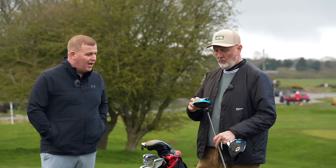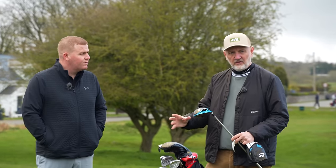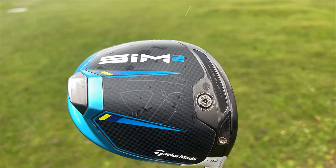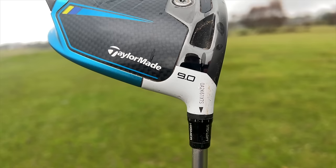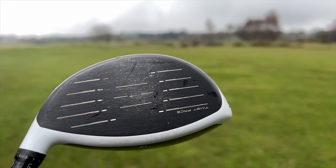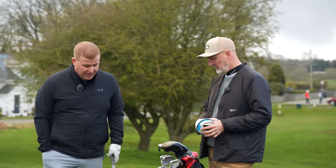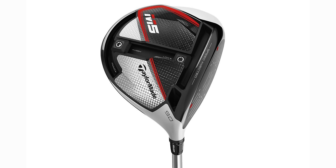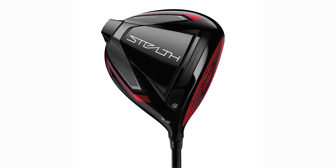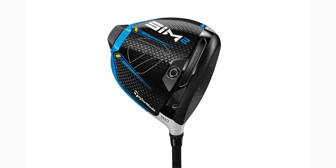The driver head is a SIM2 — the low-spinning version, nine degree, set one notch up in loft which slightly closes the face angle. Lou has progressed through the M3, M5, SIM1, and tried the Stealth and Stealth 2 with different shafts, but ended up going back to the SIM2 because he just couldn't trust the newer heads on the golf course.